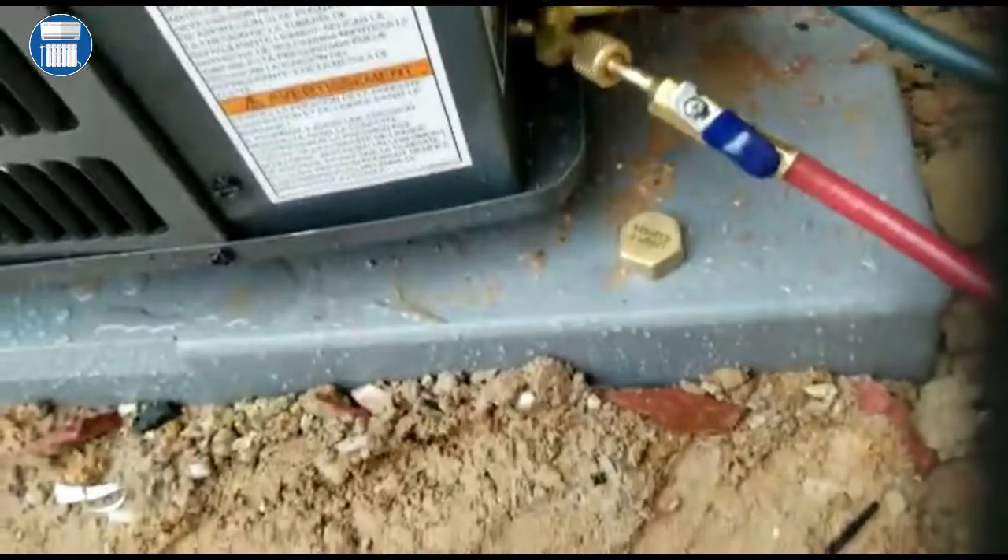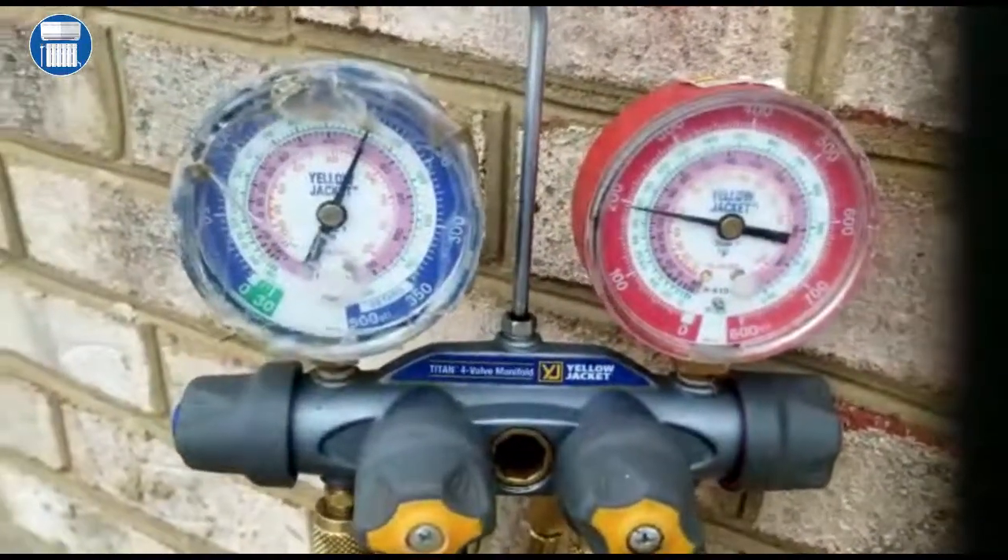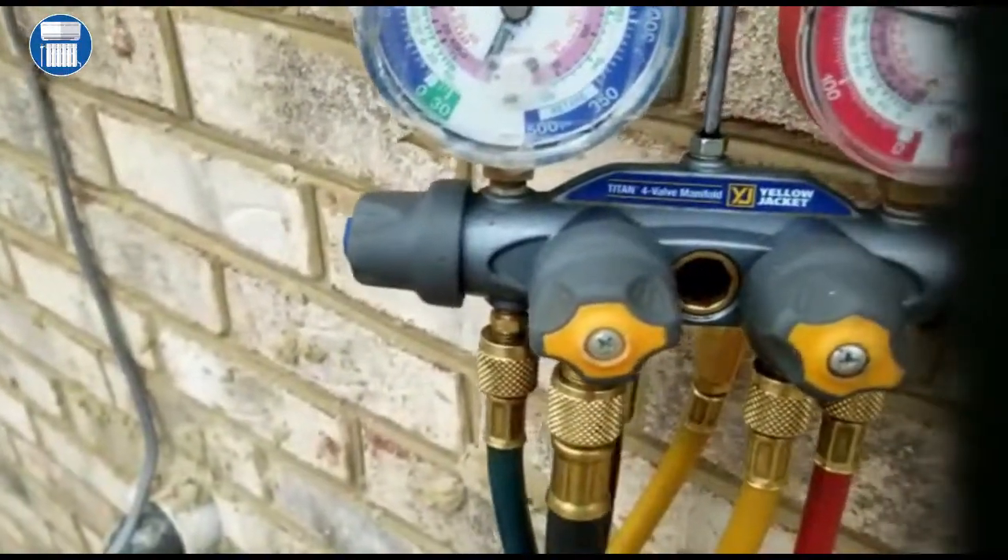We can leave this in there because we're gonna have to shut this all the way. Let's go back and look at our gauges — both pressures are steady and the same, and that's important. That tells us there's no restriction in there.